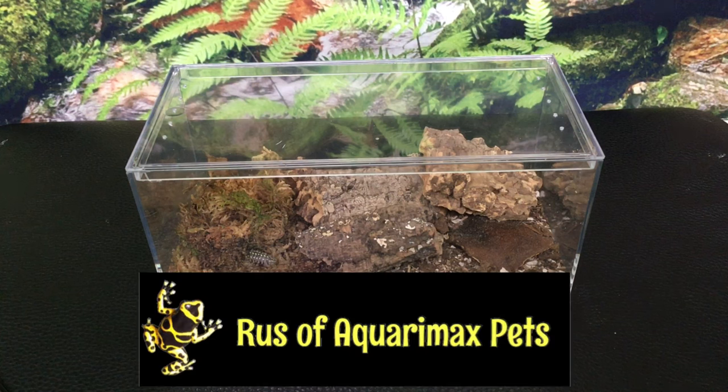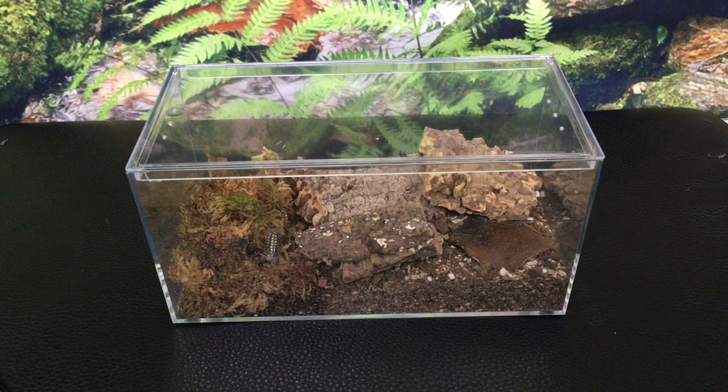Hello everyone, Russ of AquariumX Pets here. This is an enclosure from microvarium.com. I set it up nearly four months ago and today I'd like to give you my thoughts about it.